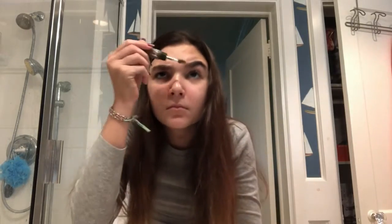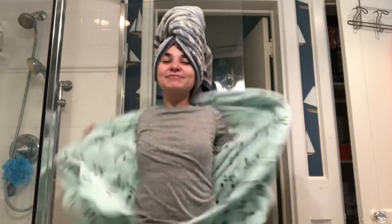Hello everyone and welcome to my bathroom — this is where I blow dry my hair, comb my eyebrows, brush my teeth... just kidding. We're not here to do any of that today; we're here to do a hairstyle.